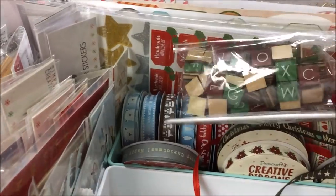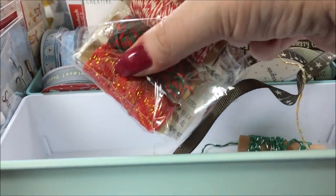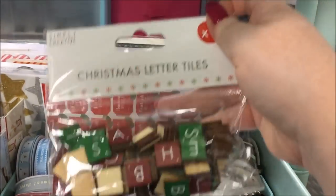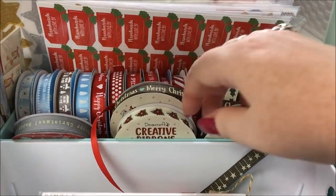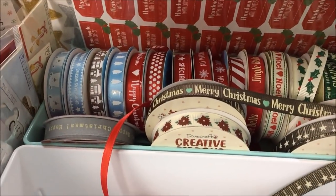In here I've got mostly twine — Christmas twine in there and also — hang on, that should be with Little Red Robin up there! There's twine in there plus these Christmas letter tiles. In this next plastic one I have all of my Dovecraft Christmas ribbon.